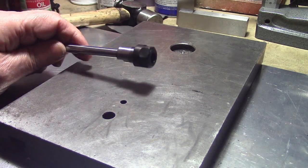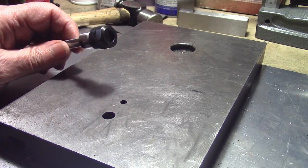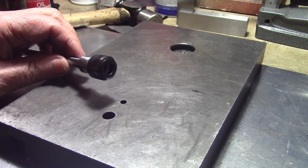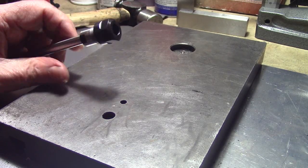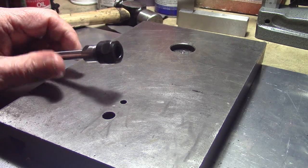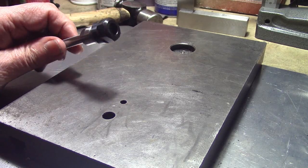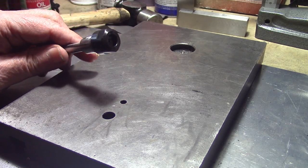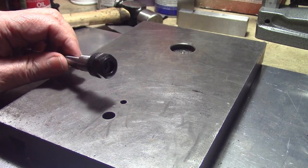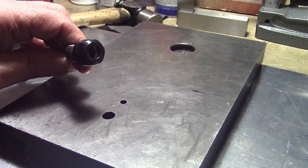Hi folks, this is just a quick tutorial on something I've been using for a little while now. When you're drilling holes, especially very small holes in tight spots — for example, the beam flywheel — it's very difficult with a standard milling chuck or drill chuck to get in close enough to the boss or whatever you're drilling.